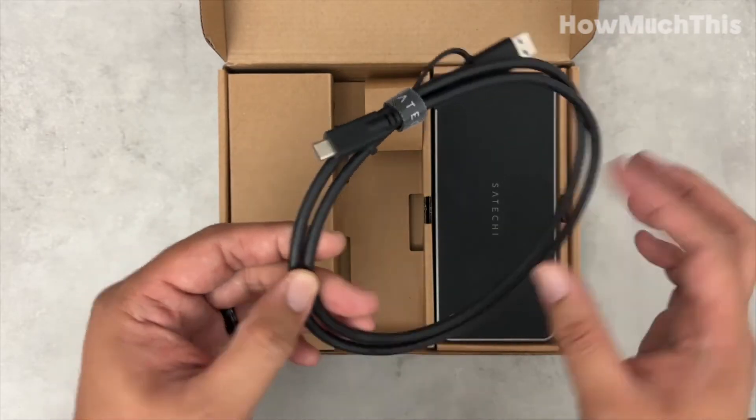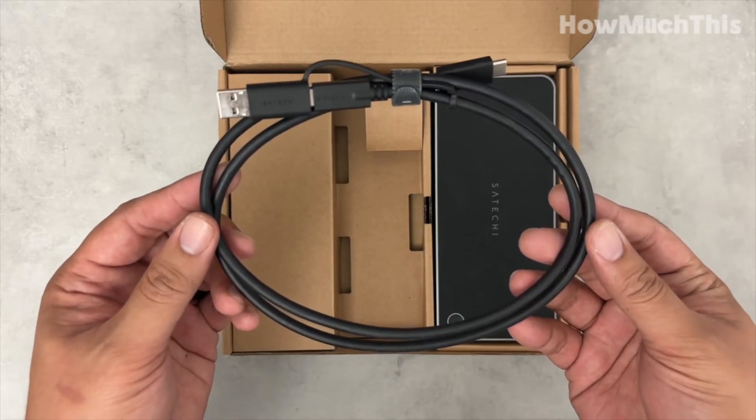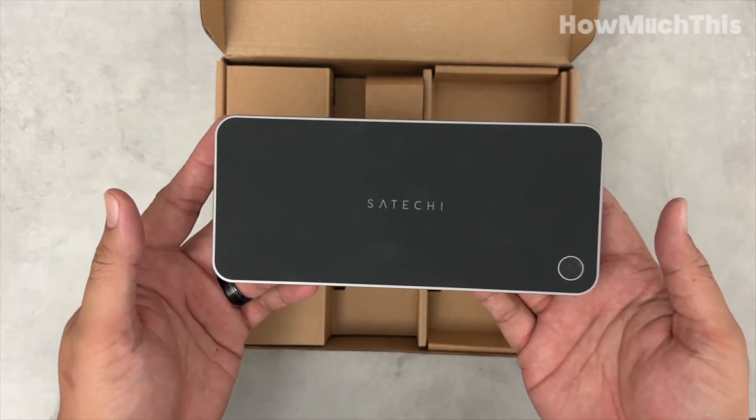Its universal compatibility and user-friendly design make it a must-have accessory for any modern setup. Say hello to a complete workstation with this remarkable docking station.